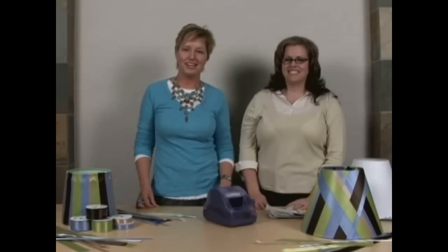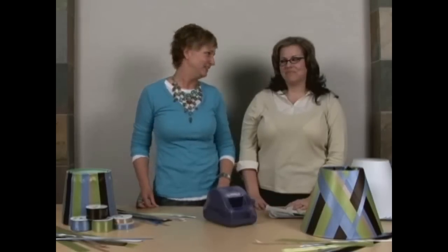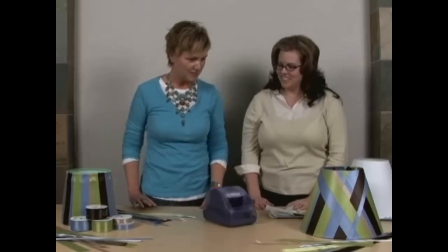Welcome to another edition of Xyron Inspiration in Motion. I'm Beth Kingston and with me today is Jessica Barnett, and Jessica is going to show us how to make a darling decorative lampshade for any room in your home. Welcome. Thank you. Show us what we're going to be doing today.